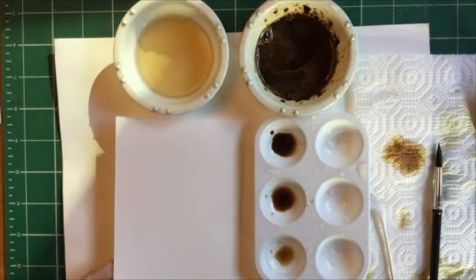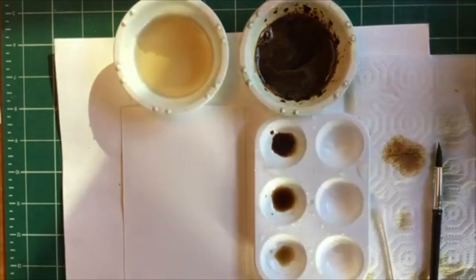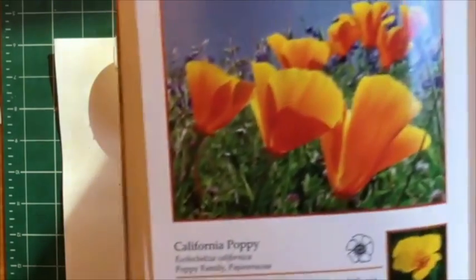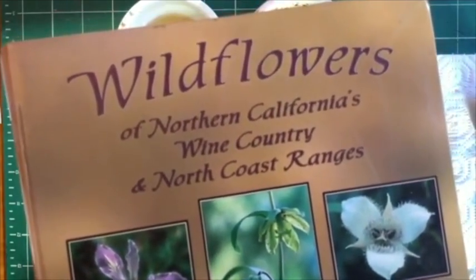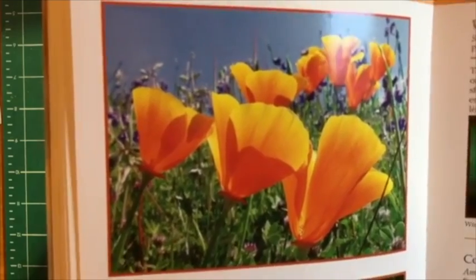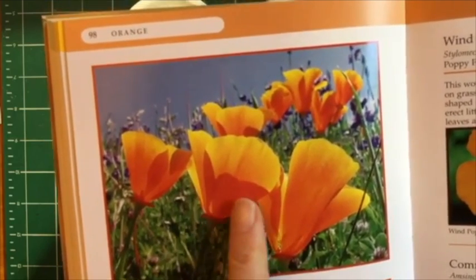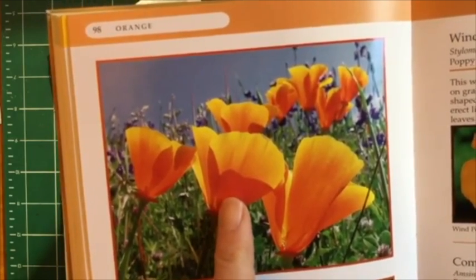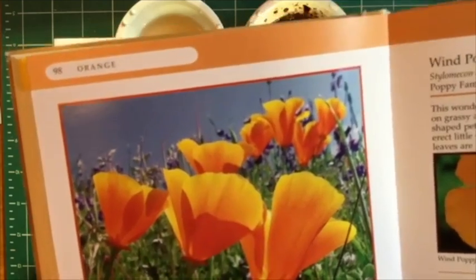I'm going to start with a clean sheet of paper and guide you through how to paint California poppies. This is a wildflower guidebook of Northern California's areas, and right now it's springtime and the poppies are sticking their heads out. I want you to notice where the light does not hit the petals — where they're overlapping is the dark value, medium value, and the lightest value.